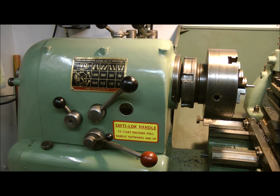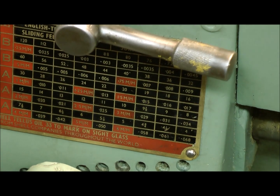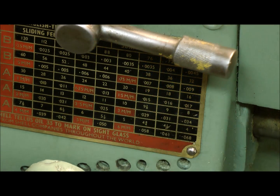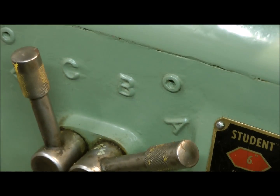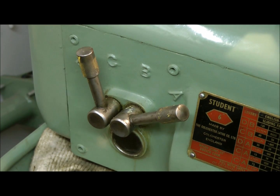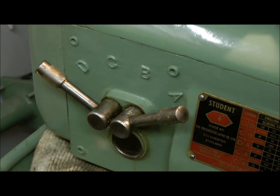So now I need to set that up on the screw cutting gearbox. Let's have a look where 20 is. I can see it — it's there, and it's telling me I need to set up the levers accordingly. I'll make sure it's in. Yeah, that seems to be it. So that's that set.